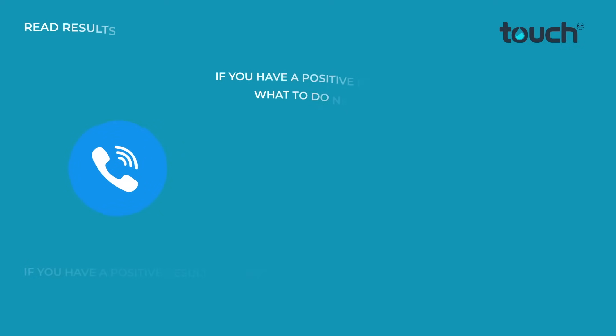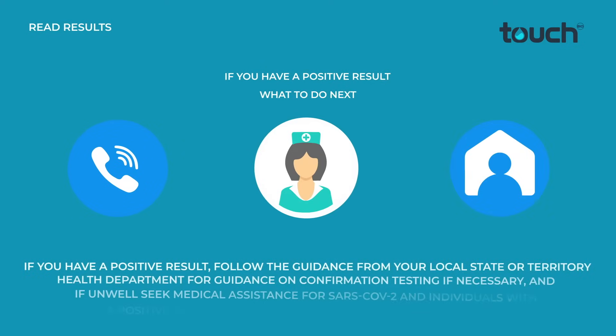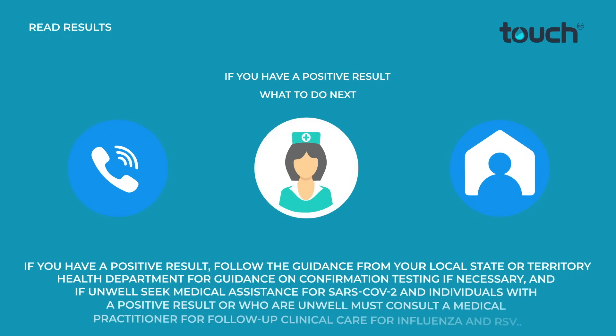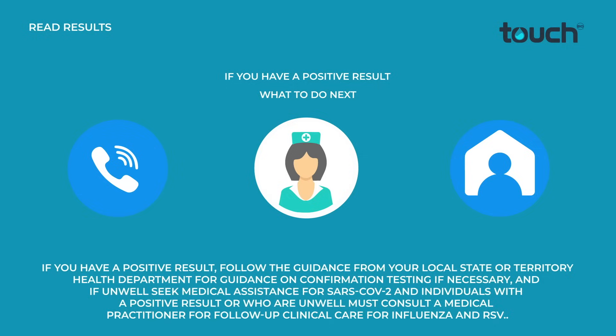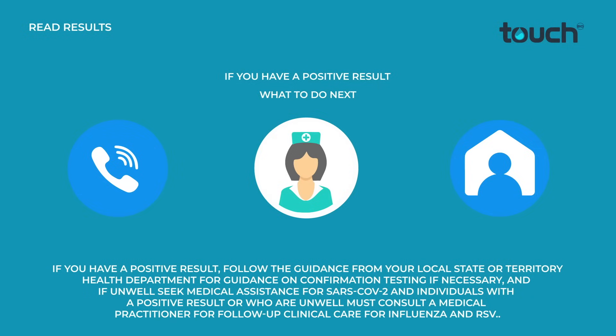If you have a positive result, follow the guidance from your local state or territory health department for confirmation testing if necessary. If unwell, seek medical assistance for SARS-CoV-2. Individuals with a positive result or who are unwell must consult a medical practitioner for follow-up clinical care for Influenza and RSV.